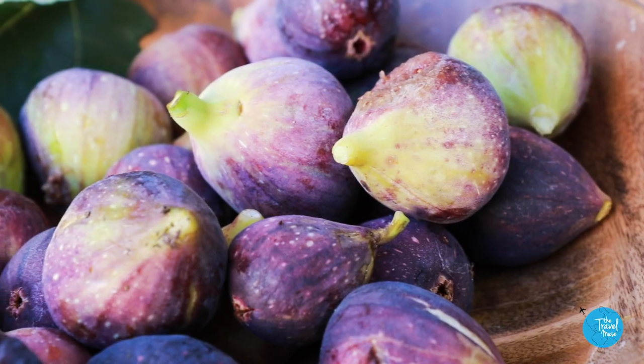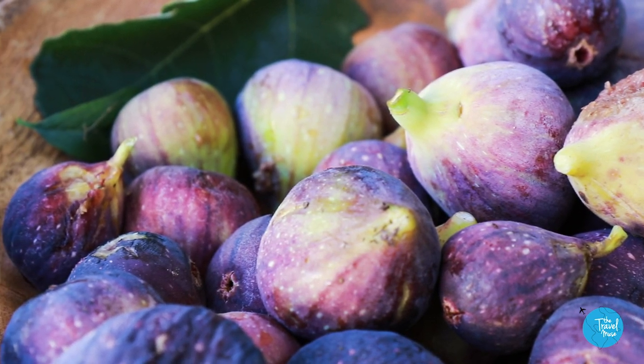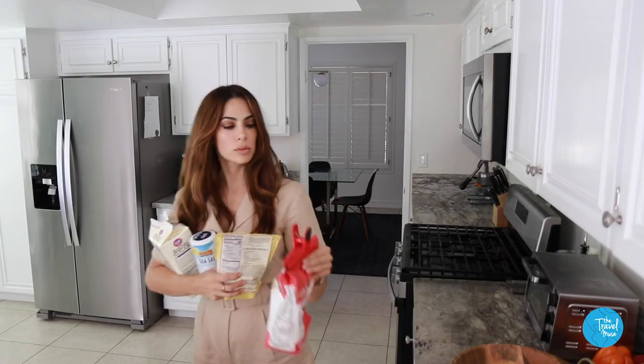That whole region of the world grows figs incredibly well, and actually here in Southern California we grow figs really well too. We have a different kind of fig — this little black mission fig — but for the purposes of this video, I'm calling this my southern Italian fig and ricotta cake.